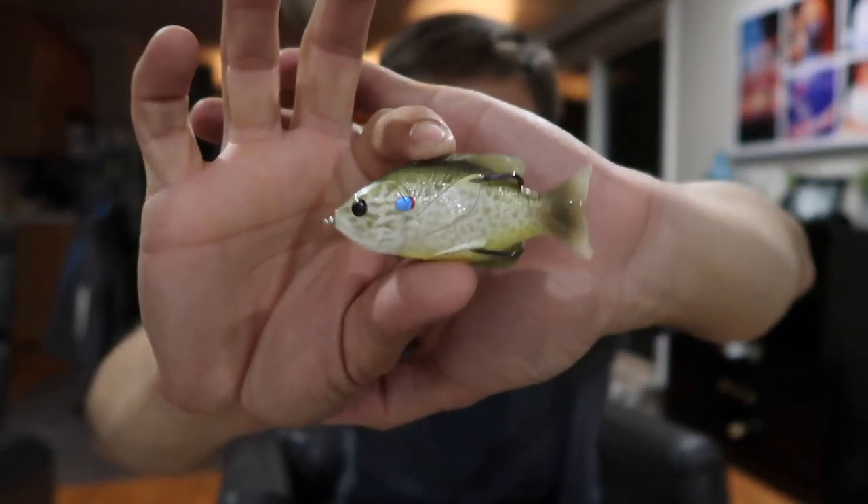First up we have the Sunfish Hollow Body Live Target. I actually have a couple of these and I love them. They're very similar to like a topwater frog, however they are an actual fish. You're gonna work this just like any topwater frog — it's gonna have a very condensable body so when the fish bite it, those hooks are gonna be exposed. Looks just like a real fish. Small bluegill are the forage for bass everywhere — if bluegill are in that pond and bass are in that pond, the bass are eating bluegill. The listed price for this is $12.99. These bad boys are like as good as gold.